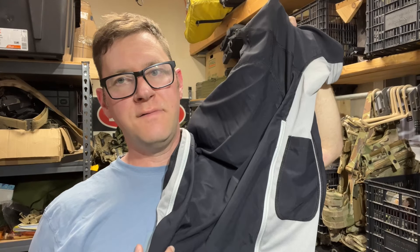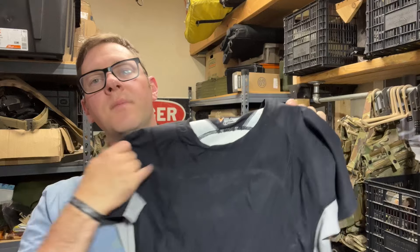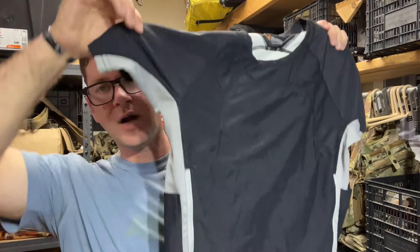Hey guys, if you have ever searched eBay for Velocity Systems or Mayflower — and if you find a trick for searching Mayflower that doesn't get you a bunch of nonsense, please let me know, because I think there are different things available depending on how you search — if you've ever searched either of them, this thing has probably popped up.